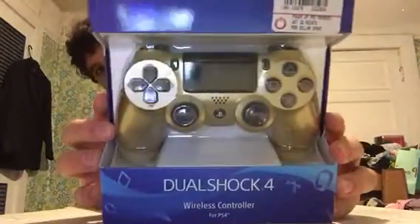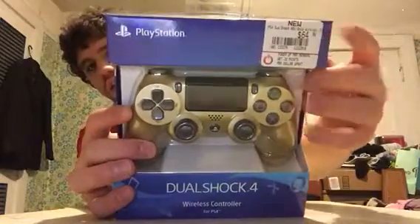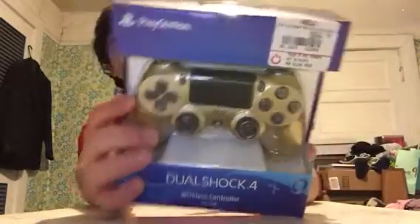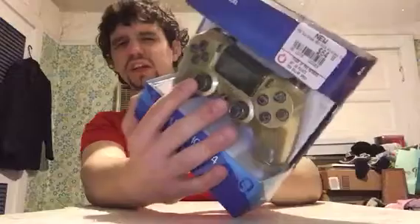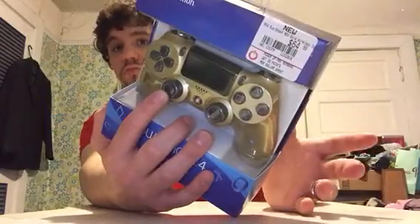What's up guys, XO Vendetta here. Today we're unboxing the gold edition controller. Yes, it's $64.99 USD and yeah, it's gold — or blacker, I'd call it — but it's gold nonetheless. So I'm leaving it at that. Anyway, it's time to unbox it.